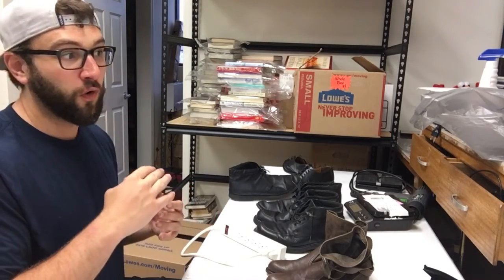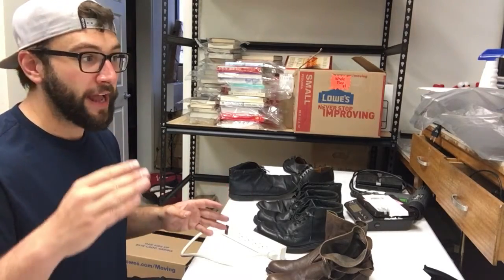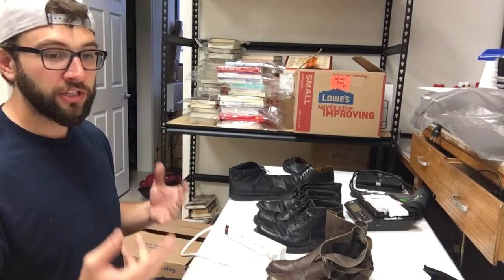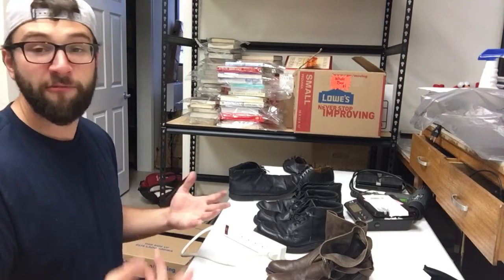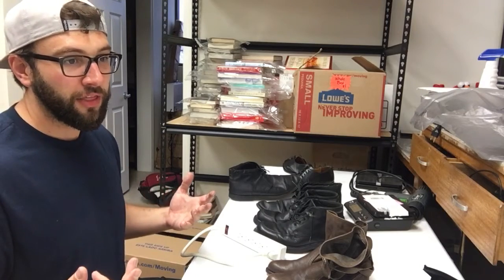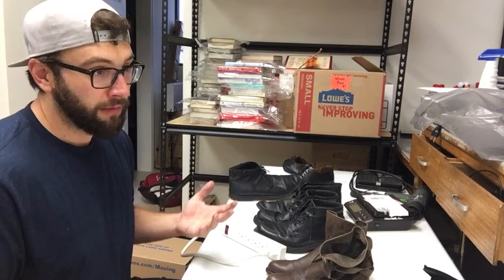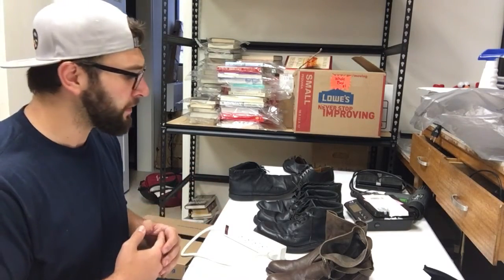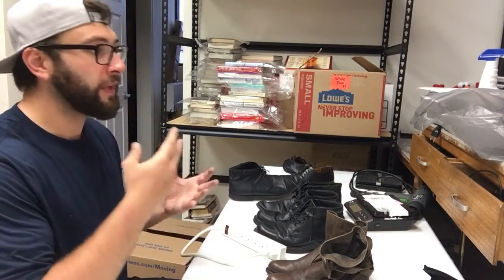For example, if I go into a book sale and they're selling hardcovers for a quarter each, I can just buy all of them — statistically it's very unlikely I'd lose money, because of eBay auctions and FBA. I've bought out probably 25 book sales and it's always been profitable, same with CD sales. I want to take that knowledge and apply it to shoes.